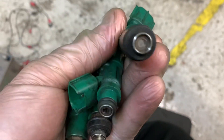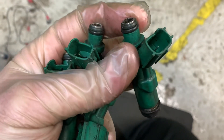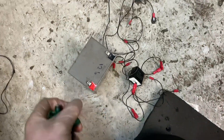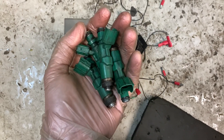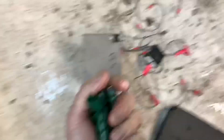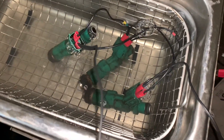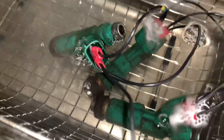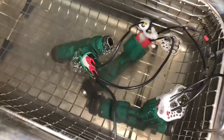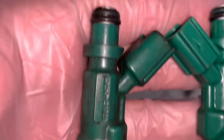Before fitting them, these Yaris injectors need a bit of a clean. This is my rig for opening and closing the injectors whilst they're in the sonic bath - I've done another video on that already. So we've got the injectors in the sonic bath, there's the battery and the cycling unit. You can hear the injectors are working. There's our before and after - one that's not been in the sonic cleaner.